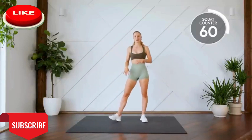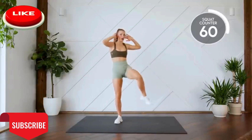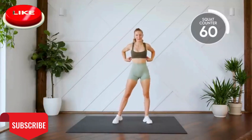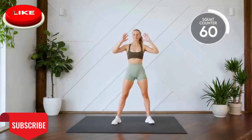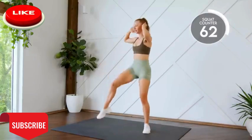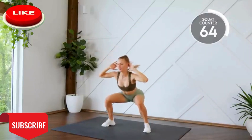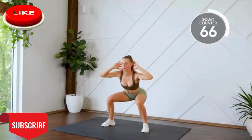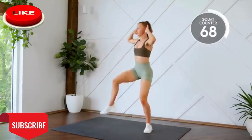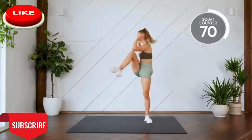Nice work. Next up, squat with a crunch. So you're coming down into a squat. Fingertips are by the ears. Coming up, opposite knee to elbow. Here we go, in three, two, one, let's go. All the way down. One, two. Nine, ten.